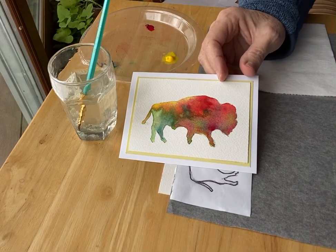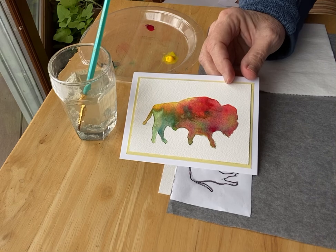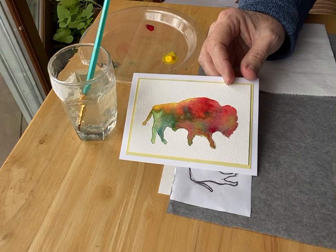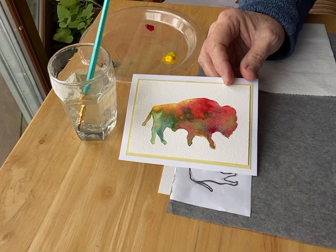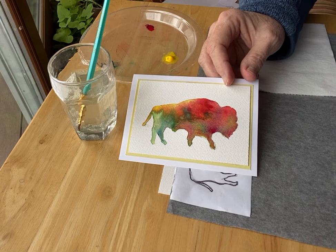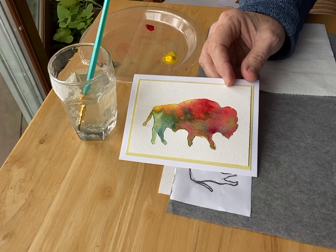Hello, this is Susan Bartle. I'm a watercolor artist. I live in South Central Kansas and very soon we're going to celebrate Kansas Day, January 29. So I thought it would be a good time to record this little easy beginner watercolor project in honor of Kansas Day.